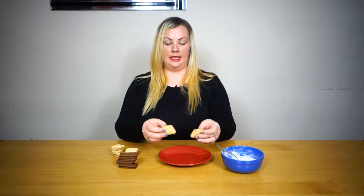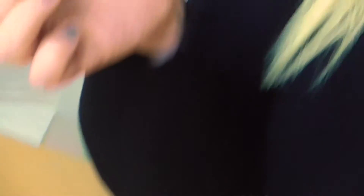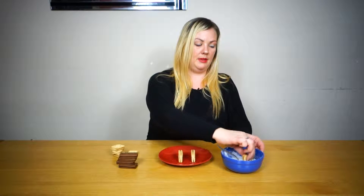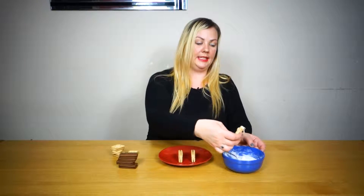So you're going to take some biscuits to start with and put them that way up. Then you're going to get some more of your biscuits and dip them in the icing sugar, just to get them to stick together to the next biscuit.